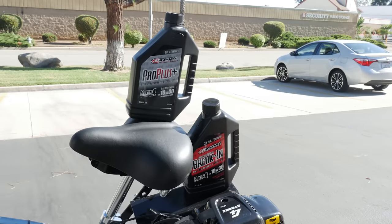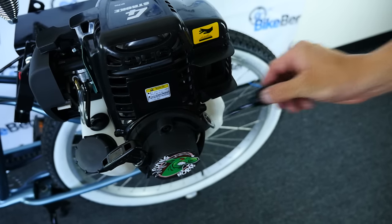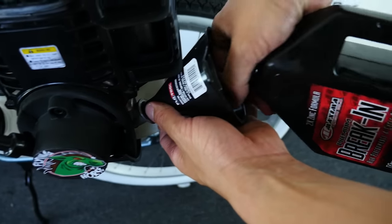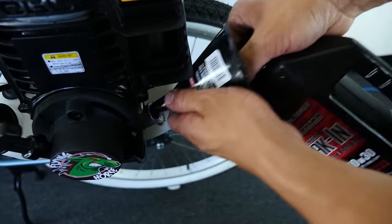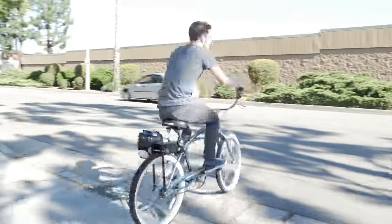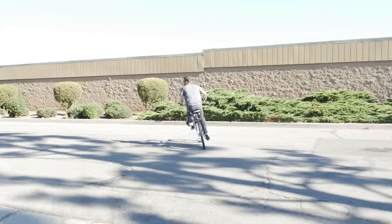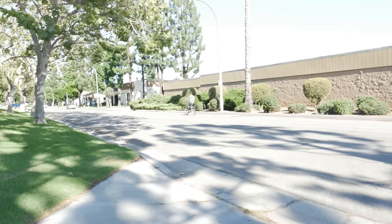First, you will want to add oil into the engine. For new engines, we recommend Maxima Scooter Premium 4-stroke break-in oil. You will want to use this oil during the first two full tanks of operation, or about 100 miles of use. During the break-in period, take it easy on the engine and vary the RPMs. This will ensure a long-lasting engine for many years of fun and enjoyment.